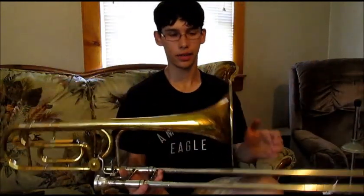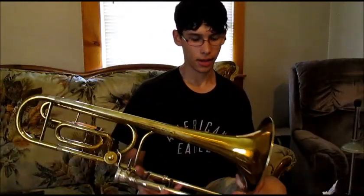In this video I'm going to be demonstrating this. This is my King 5B trombone. Some would call it a tenor, some would call it a bass. It's kind of in the middle ground.